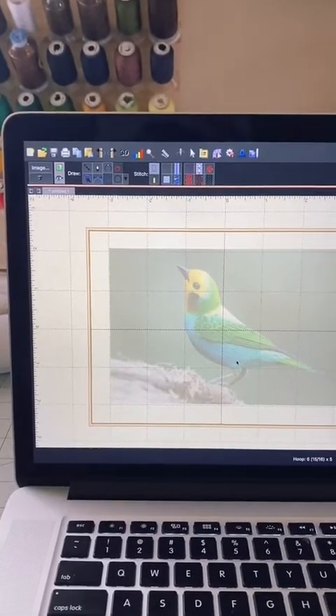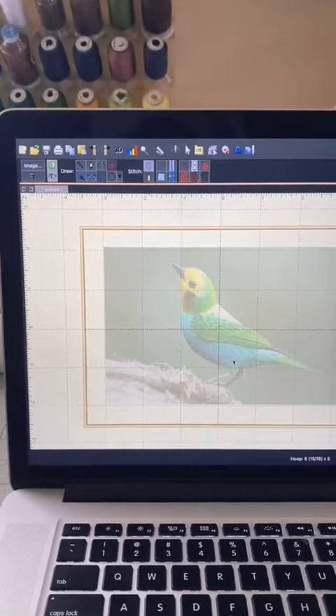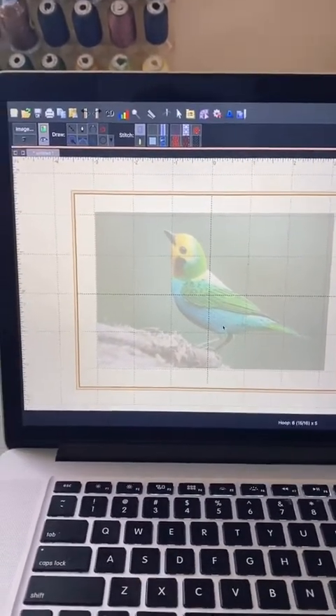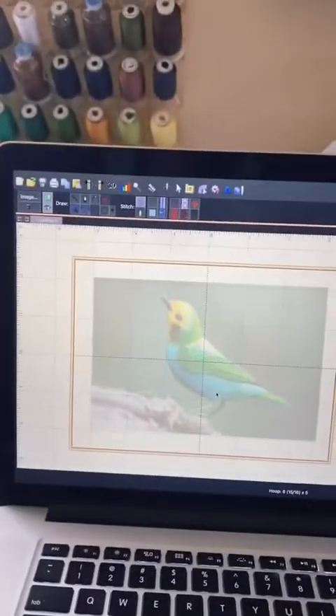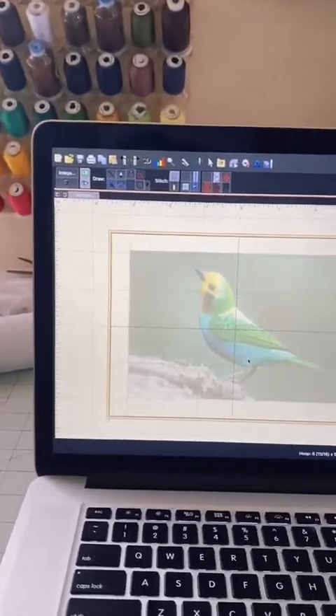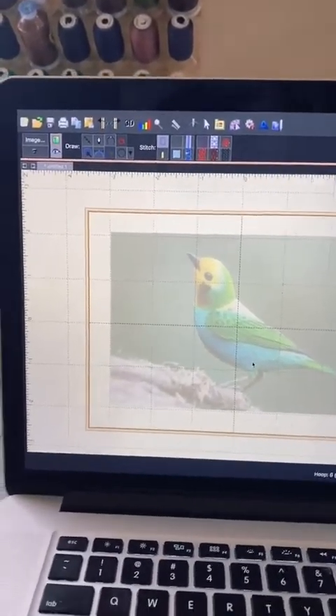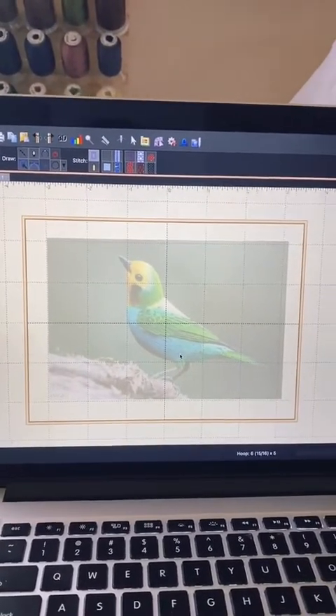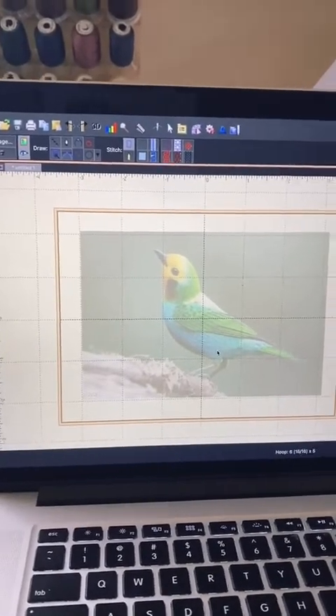I have here pulled up Embrilliance Stitch Artist Level 1. Embrilliance offers three levels. This one cost me $169. The others will cost more because they do have more features, but if you already have a version, they do give you a discounted price for the others. Embrilliance also offers different other programs catered to different needs, so just keep that in mind.